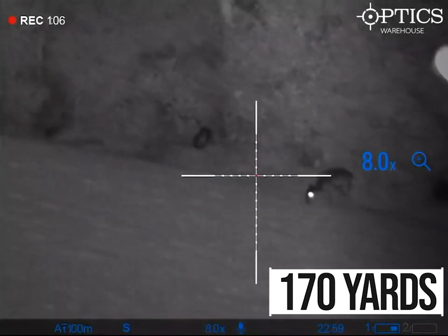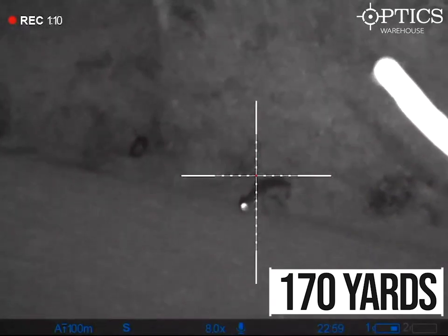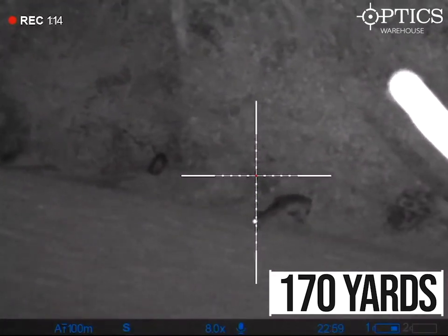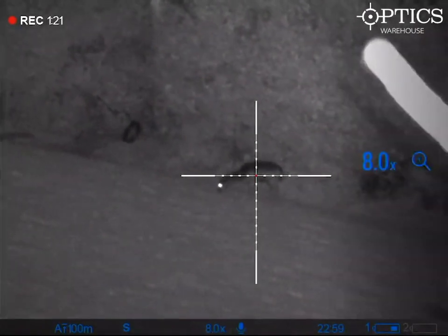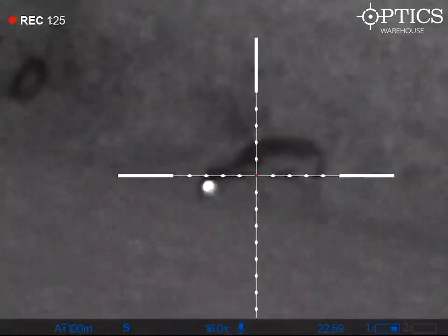One thing to also note: as you can see in the videos, it shows you the battery life on the unit — the on-board battery and also your additional battery that's hidden in the top turret of the unit. This allows you to have real-time viewing of what levels you are at and gives you plenty of time to swap it over if it's running low and you know you're going to be out for a few more hours.